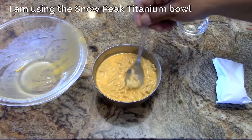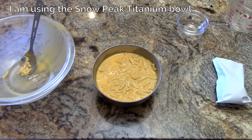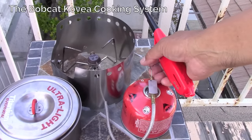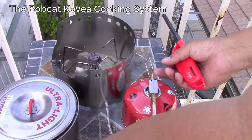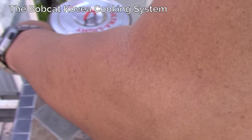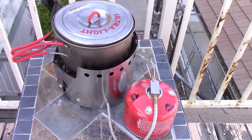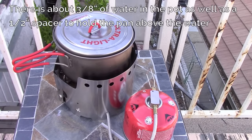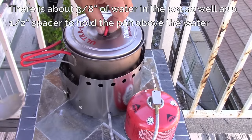Since I don't have to worry about heat transfer, I can use any bowl I want. So now we're ready to steam bake. I've got my Covea Spider Bobcat system in here. All we need to do is bring this to a boil and then simmer. In about 20 minutes, one of the things you want to make sure is that you don't run out of water.